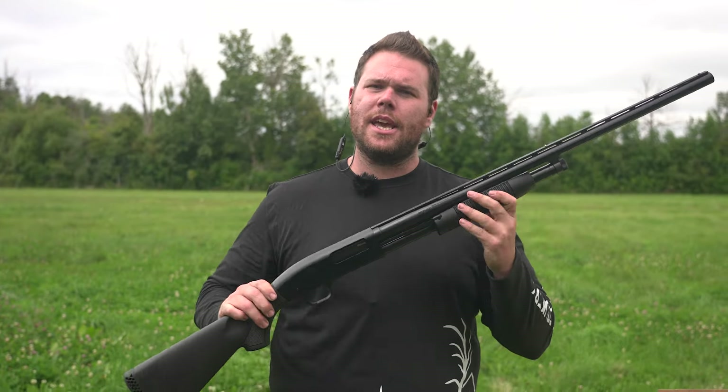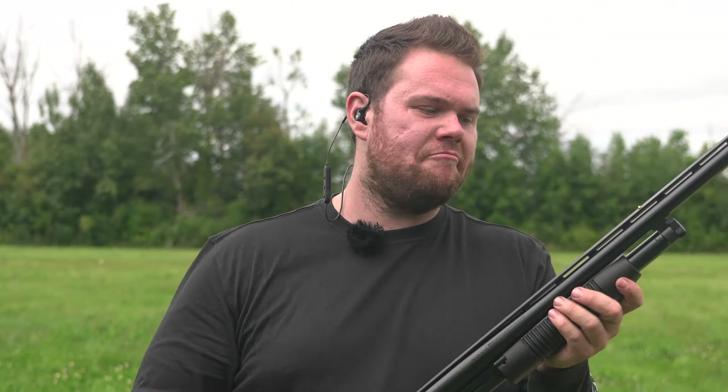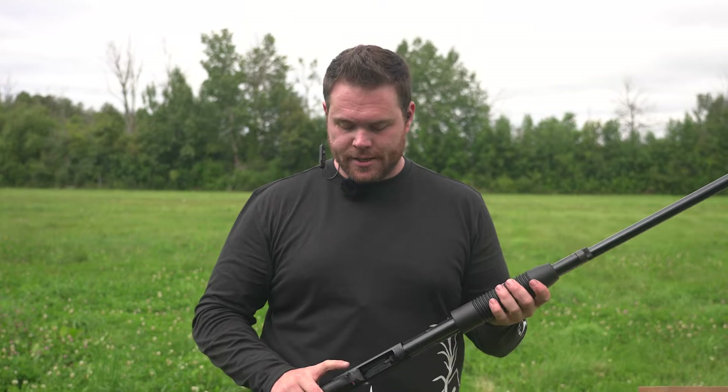Overall, good gun — great budget-friendly gun. I would definitely use this in the hunting blind for ducks. Things they can work on: a little bit of recoil management, and maybe not the plastic trimming on the forehand. But overall, trigger feel is very nice. Safety — I'm a huge fan of it at the front of the gun. The beads are nice and clear; you can really get your eye on them.